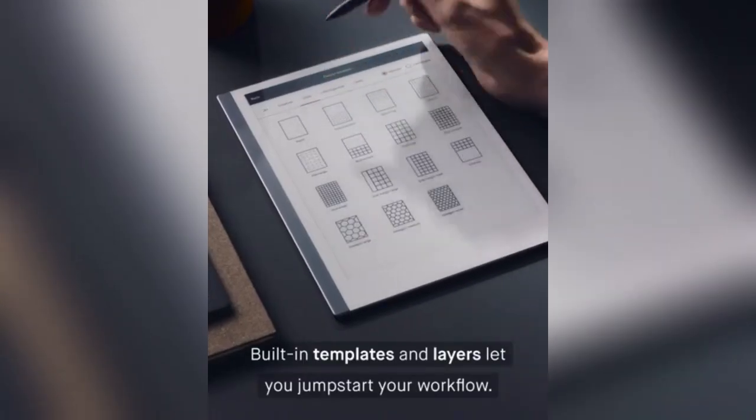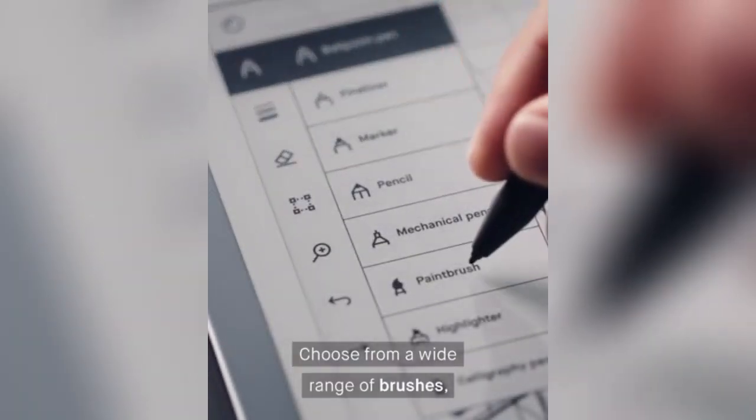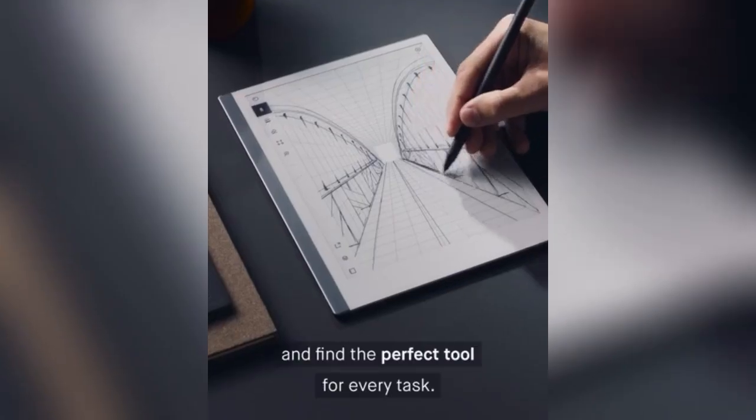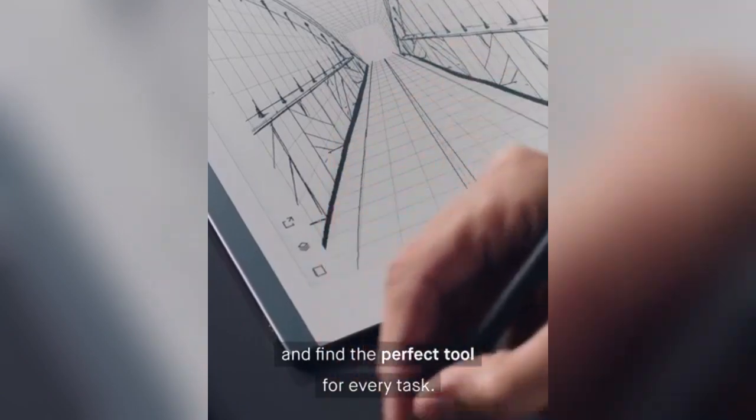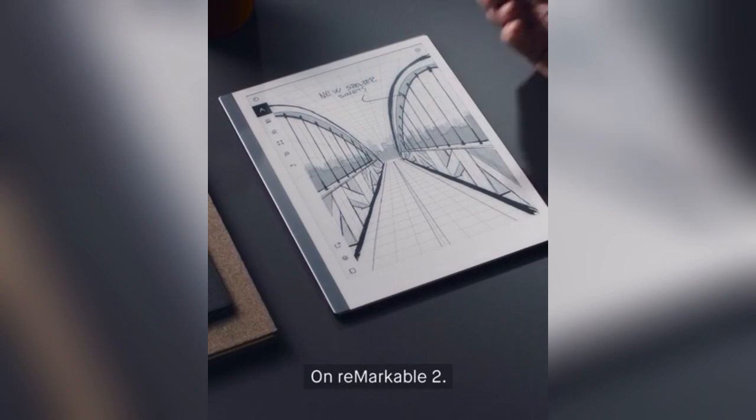Built-in templates and layers let you jumpstart your workflow. Choose from a wide range of brushes and find the perfect tool for every task. Your handwritten notes with digital powers on Remarkable 2.